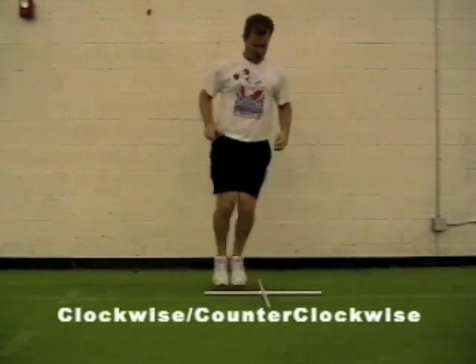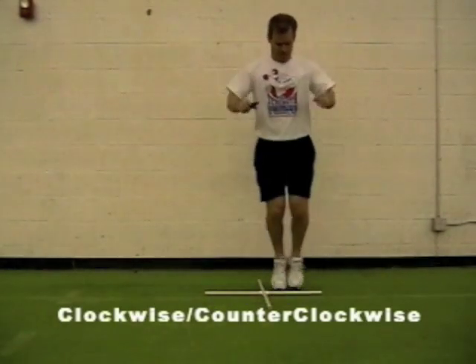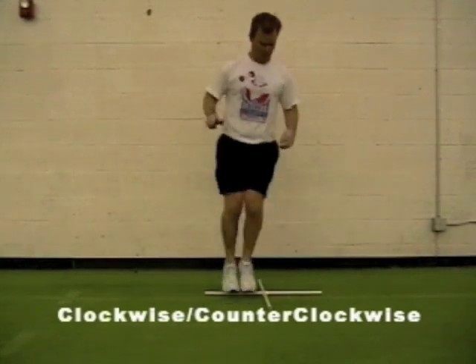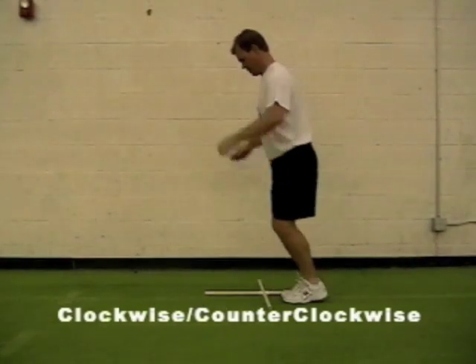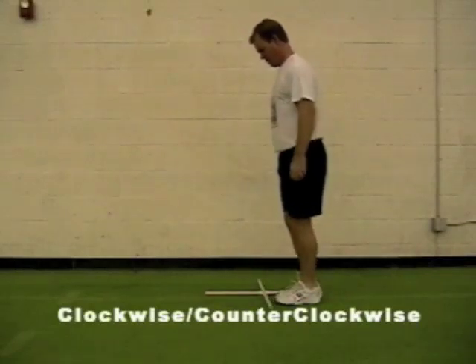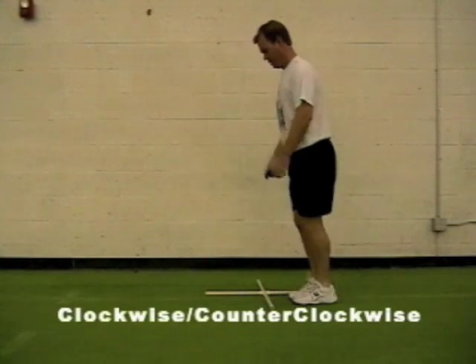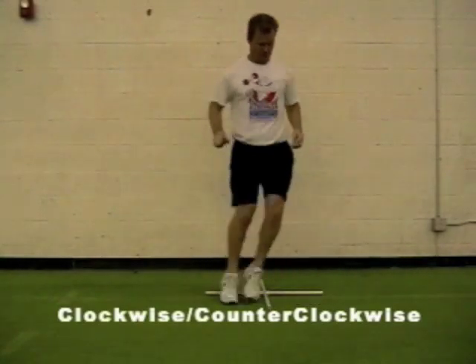We then do clockwise, counterclockwise. They'll come around once, and as soon as they hit the starting point they'll come back around again — clockwise, counter. When they get this, they'll go into sets of two, or one all the way around clockwise, counterclockwise, counter. But again, body control — not just making them sweat. They'll get a good workout. It's a lot of reaction drill.